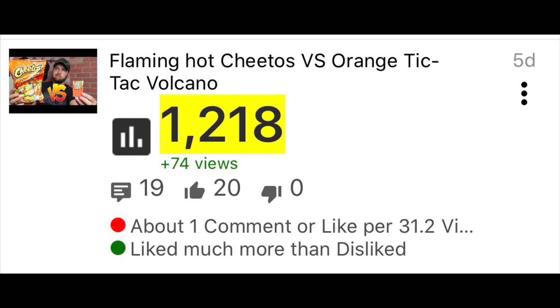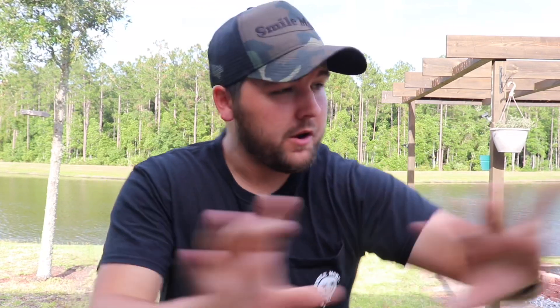You guys are killing last Tuesday's video. In like four or five days we had over a thousand views. You guys are killing that video. If you haven't seen it, go check it out — I did a hot Cheetos and orange Tic-Tac volcano experiment. If you want to see if it works, go check it out right now, pause this video, or you can just stay and finish this one.